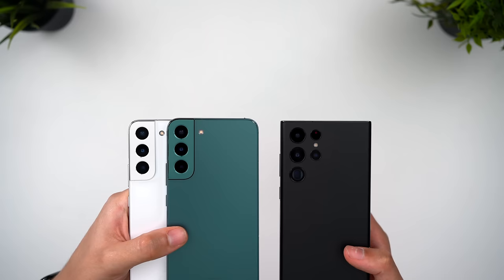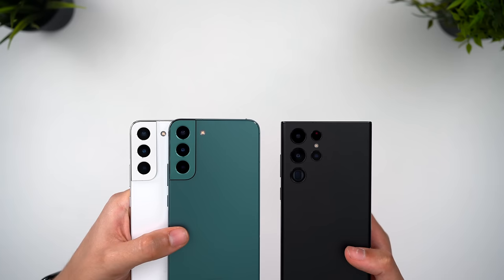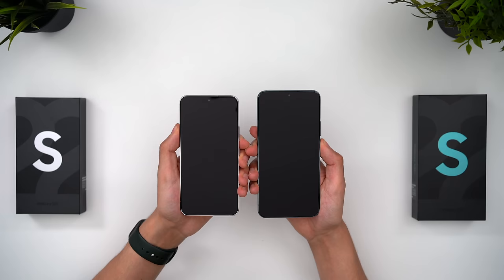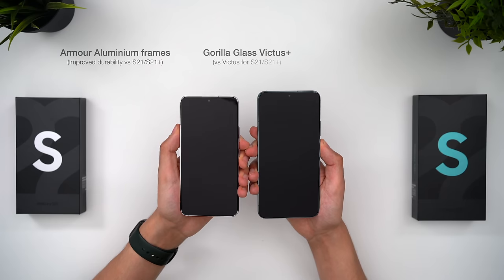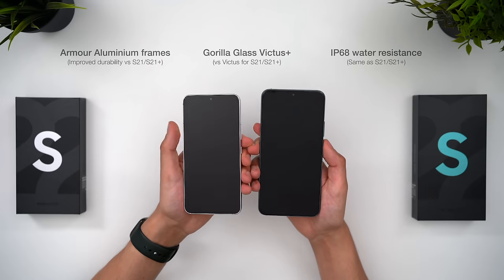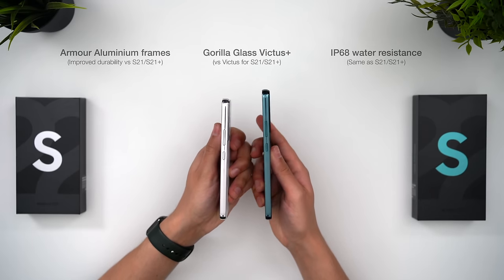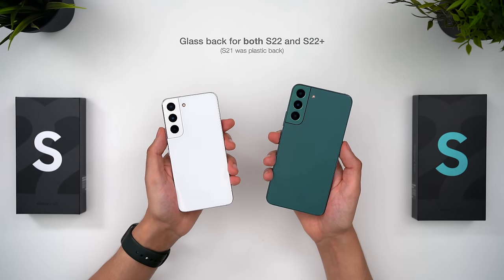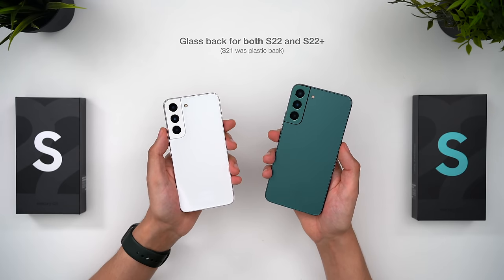For once I actually prefer having the camera bump, especially when it's this small, and the rounded corners mean that these feel nicer in your hand. The phones have the new improved durability Armour aluminium frames, as well as the new Gorilla Glass Victus Plus on the front and back. This marks an important change from last year, where the S21 controversially had a plastic back. Both the S22 and S22 Plus have glass backs and do feel more premium compared to last year.